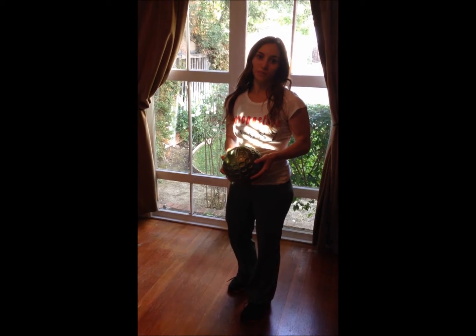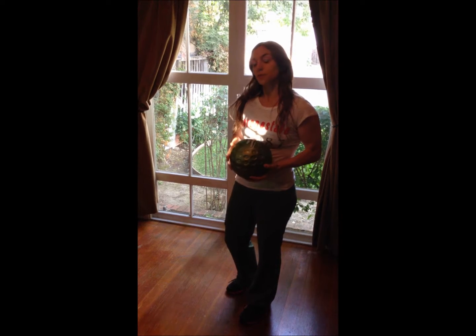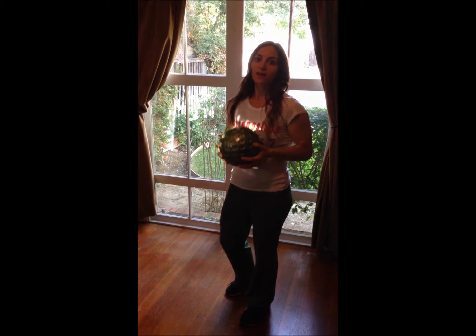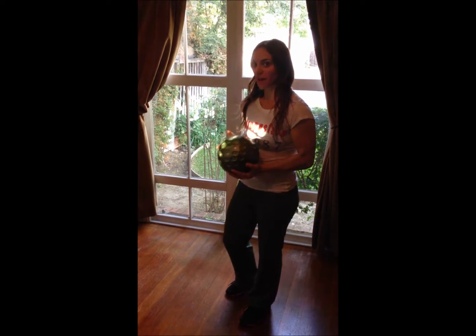This next medicine ball exercise is pretty much a total body workout all in of itself. We're going to do a burpee, go into a tricep push-up, come up into a squat, and then throw the ball up, working our biceps.